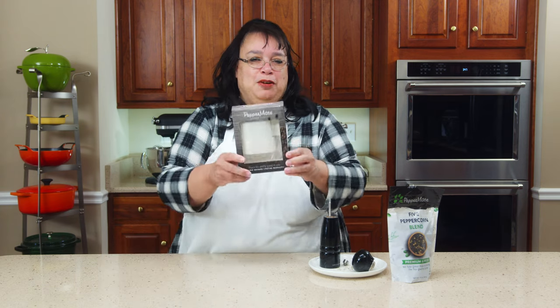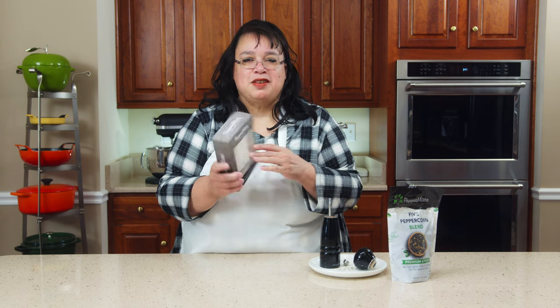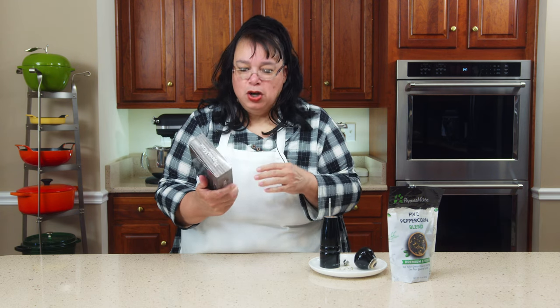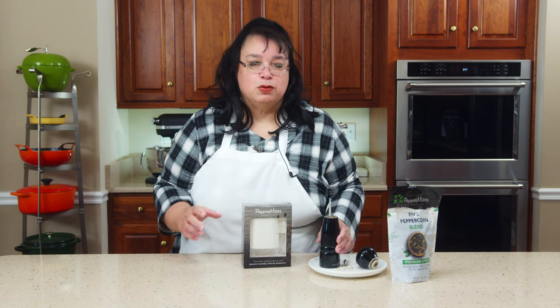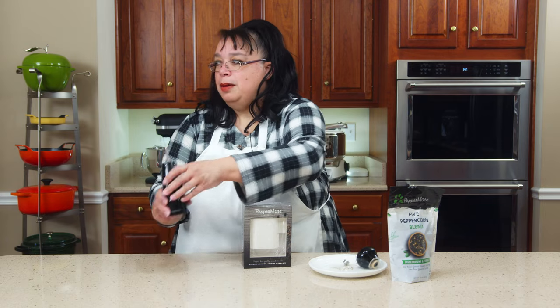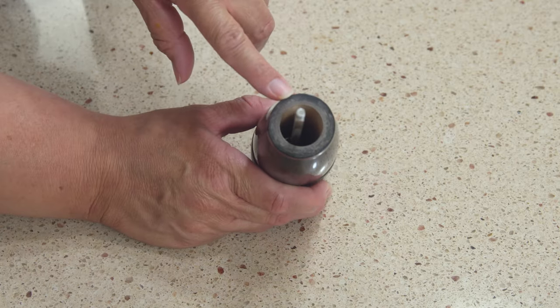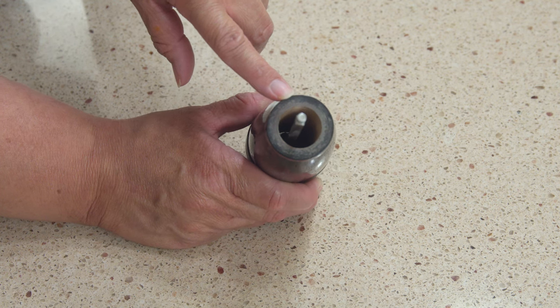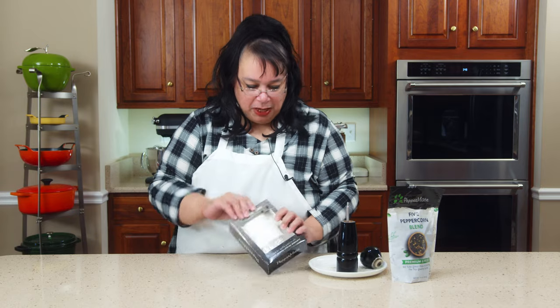I've seen the Barefoot Contessa use this Peppermate and she swears it's the best pepper mill ever. I really like the concept of the open top because, to be honest with you, I have a terrible time getting pepper into this little pepper mill. It's tiny and it ends up spilling all over the place. I don't know why they make them like that.